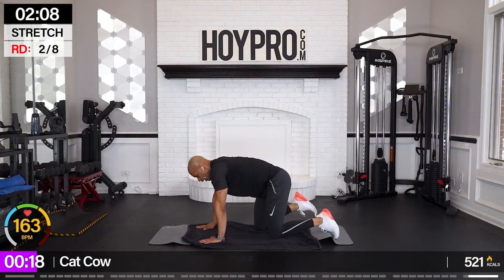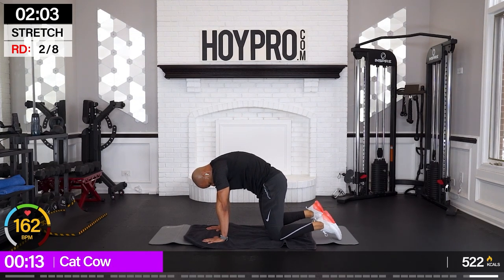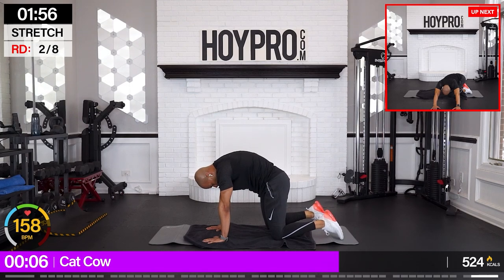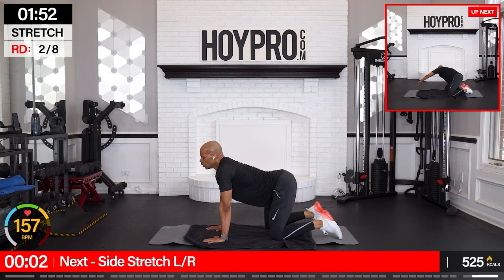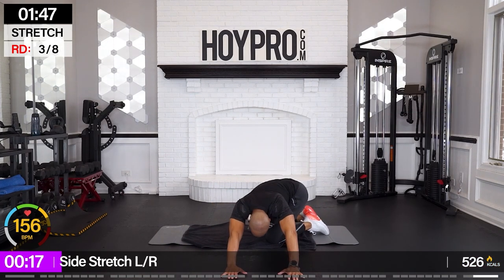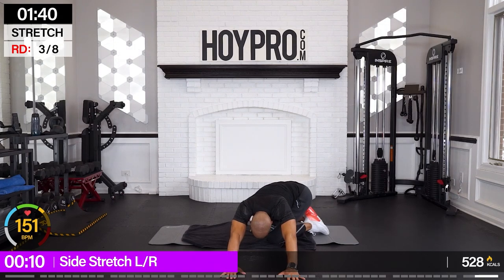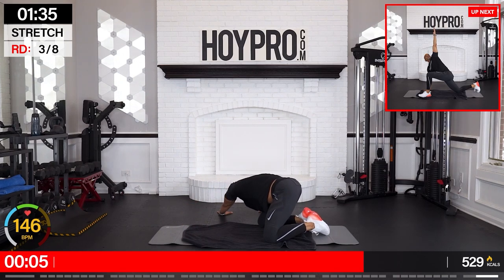Cat-cow — let's go. Inhale up, belly down, exhale. Way to kick off this week. Side stretch — halfway through, we're going to switch directions. Both hands over towards the left to begin with. Both hands to the center — right arm over, left arm follows. Hips are back.